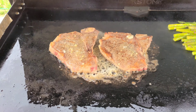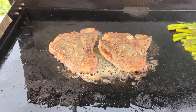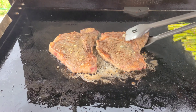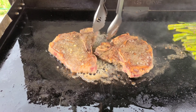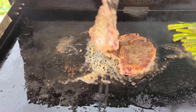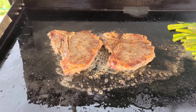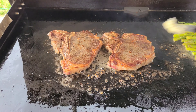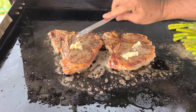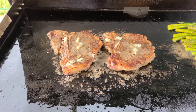Let those sizzle away. Keep an eye on your asparagus. Now let's get these turned over for the fourth minute. Man, these are looking good. On the Blackstone, steaks are incredible — they cook fast. I'm adding some more compound butter; I will add a little bit more at the very end, but this is the last minute.